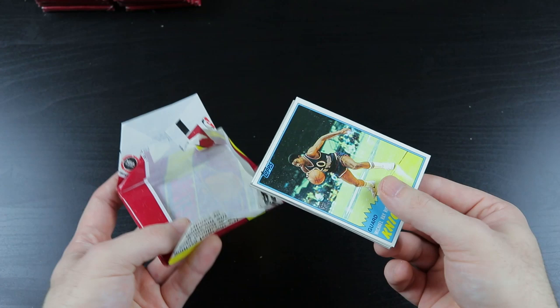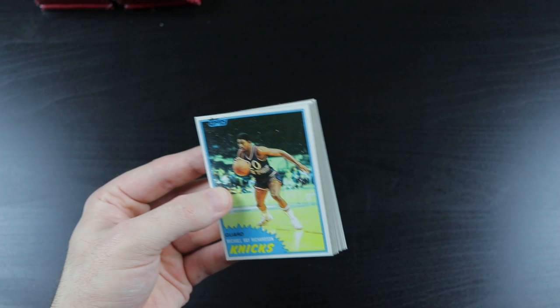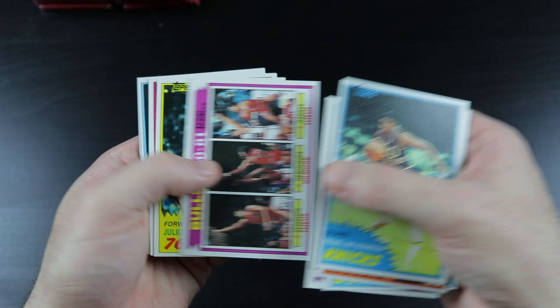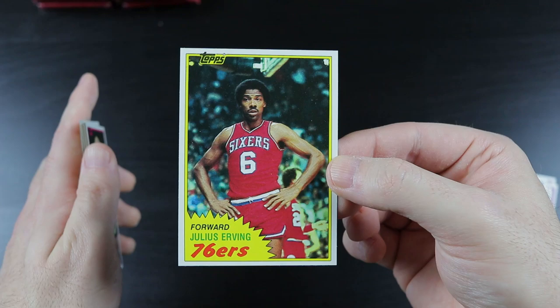I can't believe I'm actually opening a box of this. This has always been one of my favorite looking sets of all time — and a lot of gum residue on that card. Michael Ray Richardson, Dan Issel, Ricky Sobers, Clippers, Bulls, Dr. J. That's a good-looking card right there. Pretty good centering, a little off top to bottom, but still — sweet, awesome Dr. J card.